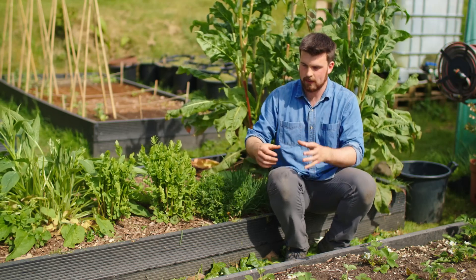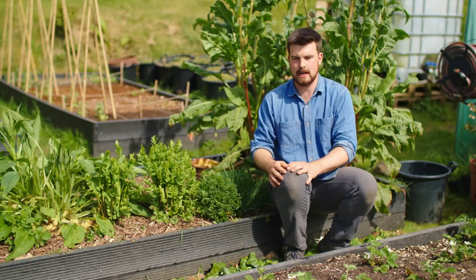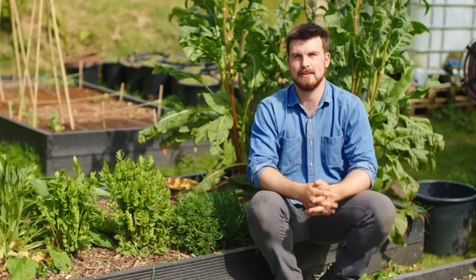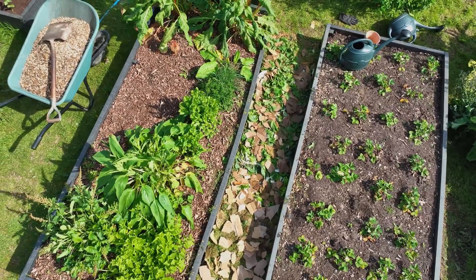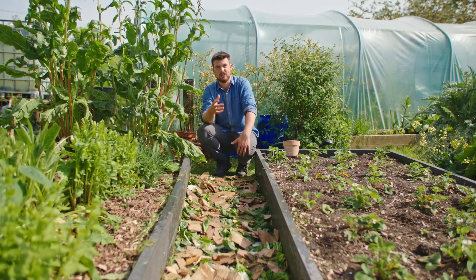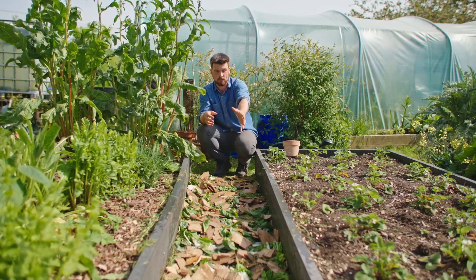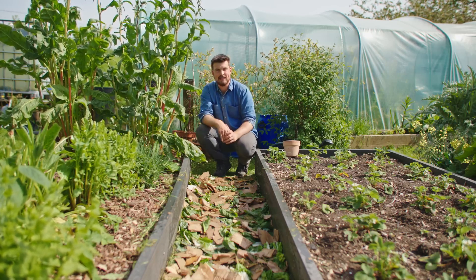Turning does two things: it adds oxygen, which is vital for the microbes that help with breakdown, and it lets me see how it's progressing. It might reach a stage where it's almost fully broken down near the end of the season, and then I'll be happy to mulch my beds with it — it will be fully sorted by springtime. I want you to go out and designate a bit of pathway to turn into a compost pathway, have fun, test different things, and treat it the same way as a compost bin. If you're struggling to find material to fill your compost paths, the video linked here will give you eight free examples of materials you can add to bulk it out.